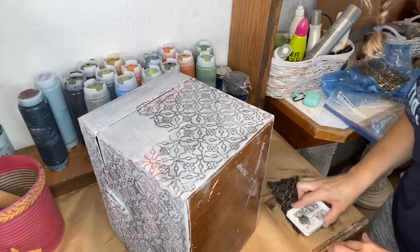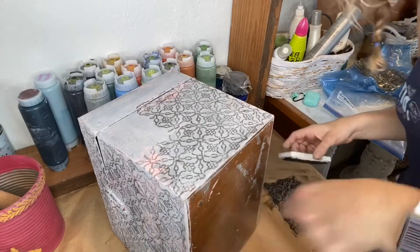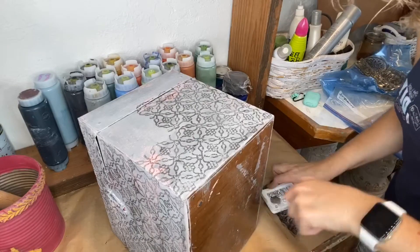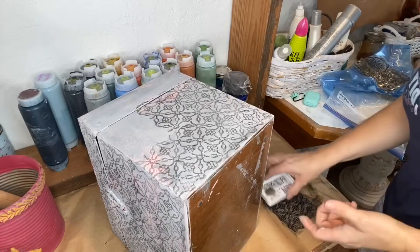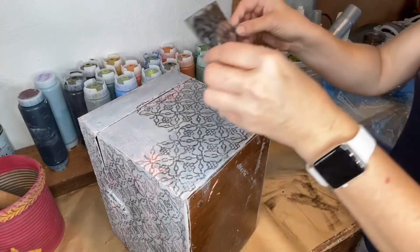I like to use ink because it's a little bit faster than rolling your paint, unloading your paint, and then rolling the roller. I just think this is easier sometimes, but for different things I do it different ways.